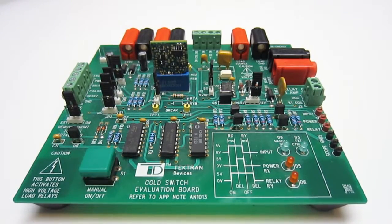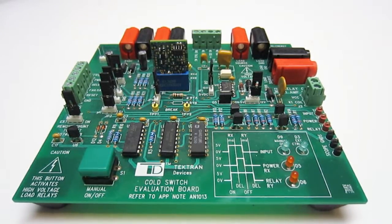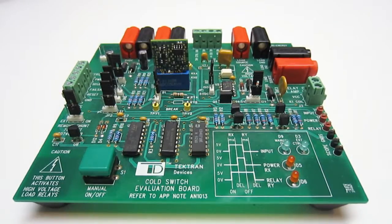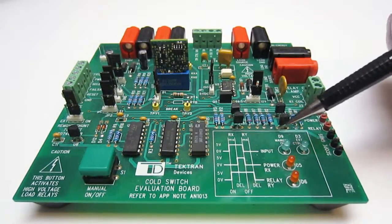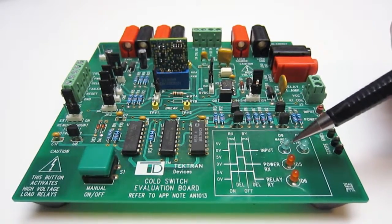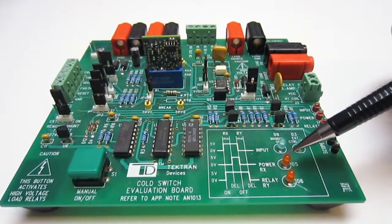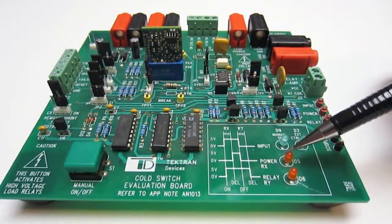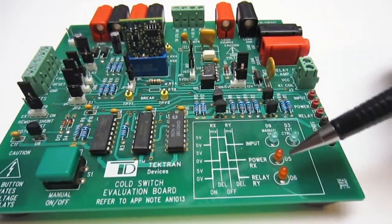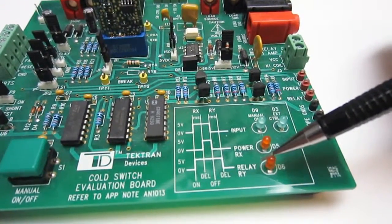When actually using the C-Switch, all you're going to need is a 5-volt DC supply, one input control signal from your system control board to set the algorithm in motion, the C-Switch chip itself, and its socket. The C-Switch will deliver two output signals: one to an optocoupler for your rail control, and the other to a driver circuit for your relay coil.